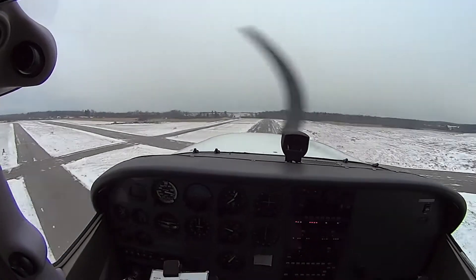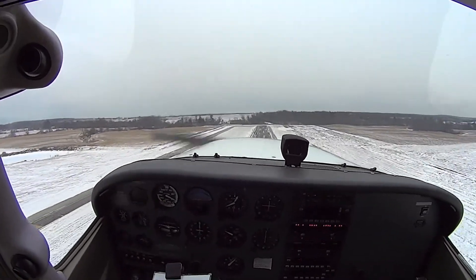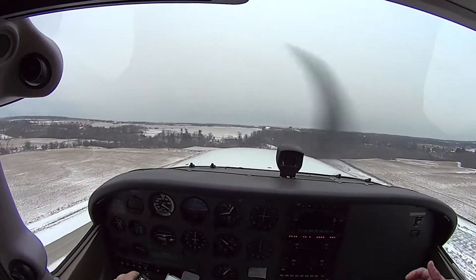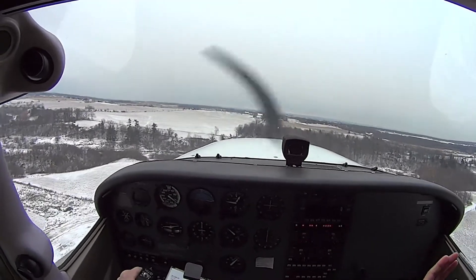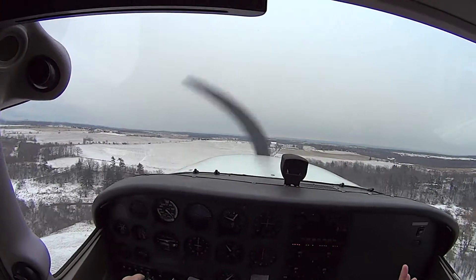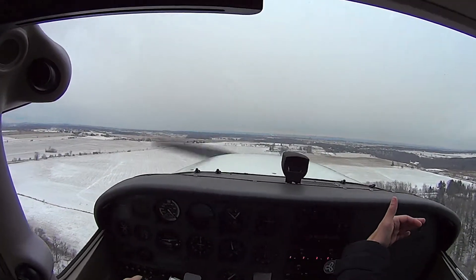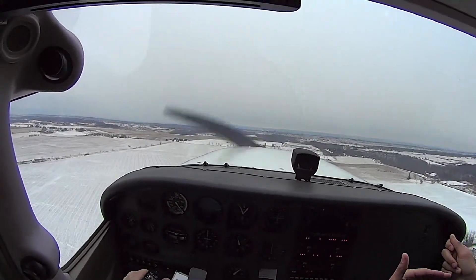That was very good. The approach was really good — you realized you were high and did things about it earlier. The best thing is you varied your angle of bank, so you turned right on the centerline, which is really good. Now you have all of this final to make a decision — high, low — keep asking yourself that question. You get on it.